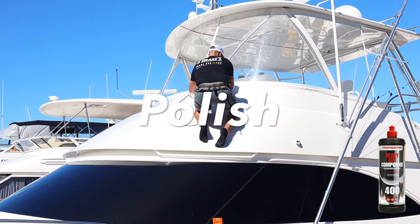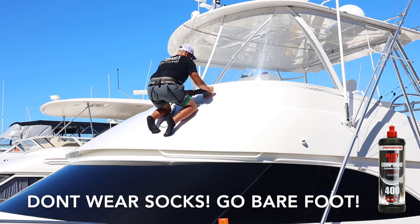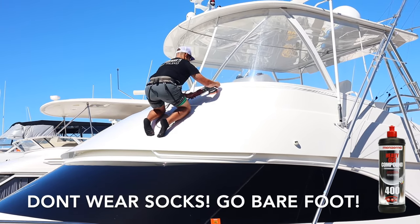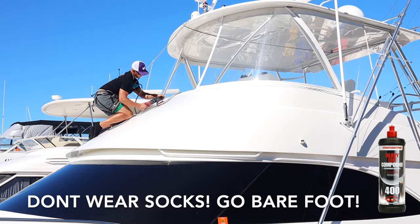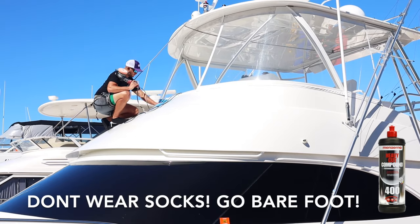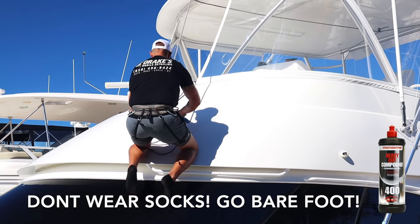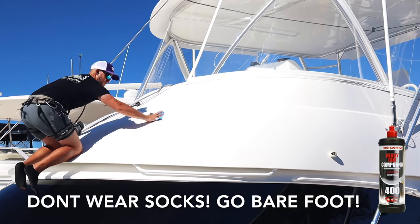Now it is time for our polishing step. I'm hanging off my rope and harness on the front brow of this boat. I use a rope and harness because it is the absolute safest way to ensure that you don't fall off these boats and hurt yourself. You can use suction cups, but I don't really trust suction cups — they have failed and come unstuck before, and that's when I switched to a rope and harness. You can find all the information for the rope and harness down below, and I will also link a video with the timestamp where I go over product by product what rope and harness to get.